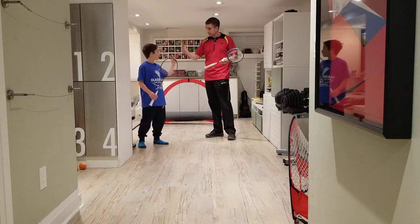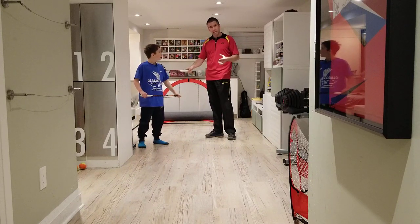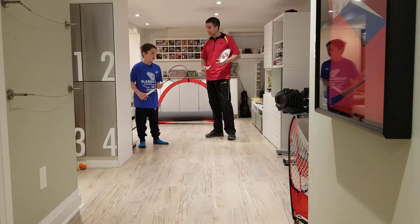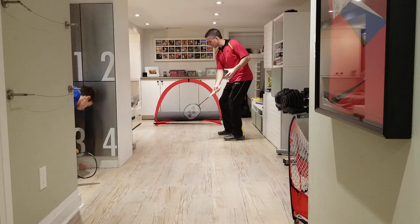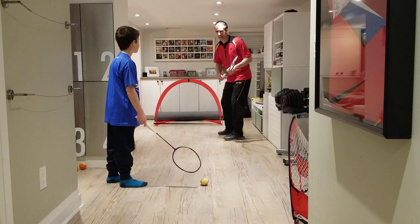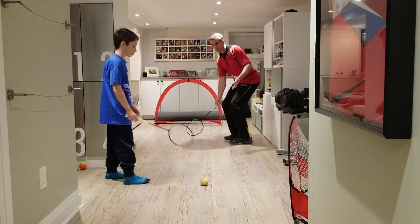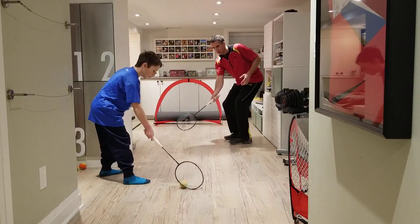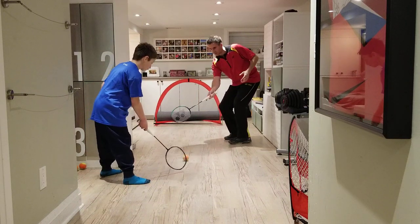We're gonna cover passing, shooting, and finish it off with some deking — and this gentleman here is a deking expert in hockey, so let's see what he can do with the badminton racket. Starting with forehand passing. Really important that our grip is nice and loose, and what we're going to try to do here is have our strings facing the target for as long as we can. We call this lengthening the hitting zone, which for all racket sports is fairly common knowledge.